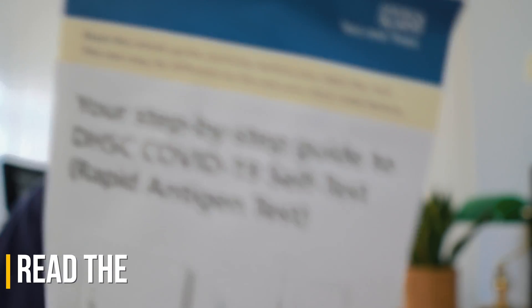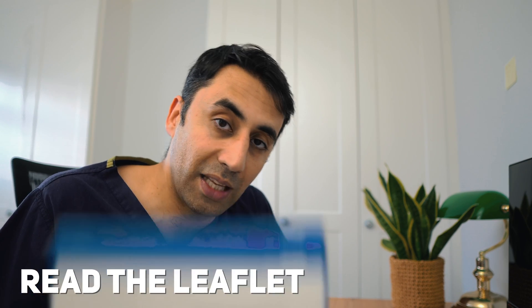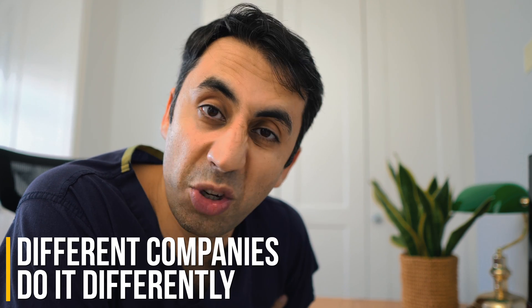Firstly, have a quick read of the leaflet that comes with the lateral flow so that you know all of the steps. No, but seriously, go read the leaflet. This video is for the NHS one, but we recently went abroad and the company that we had the lateral flow from just had totally different instructions, so you don't want to do it wrong.